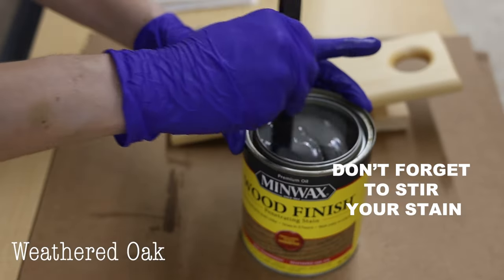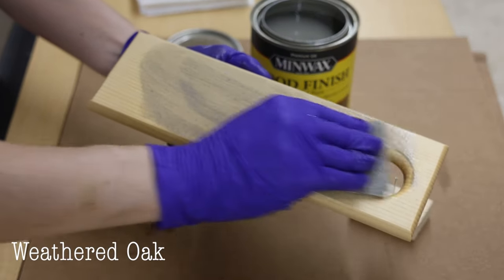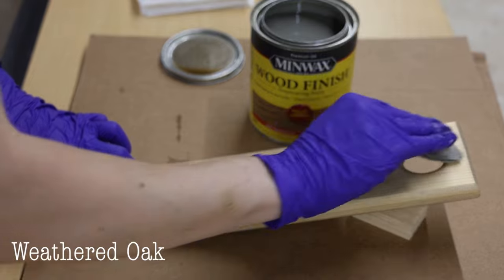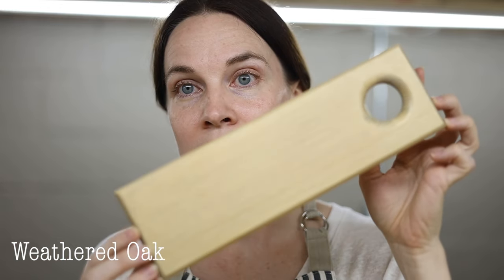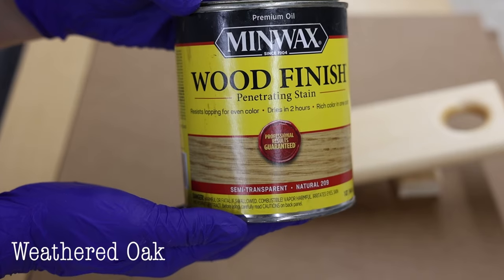Next is Weathered Oak. On its own it's a lightish gray with hints of brown — a slightly tannish grayish color. The cool thing about Weathered Oak is that it mixes really well with other stain colors. You can mix it with Special Walnut or Early American and it gives the stain a really nice aged look because of those gray tones.